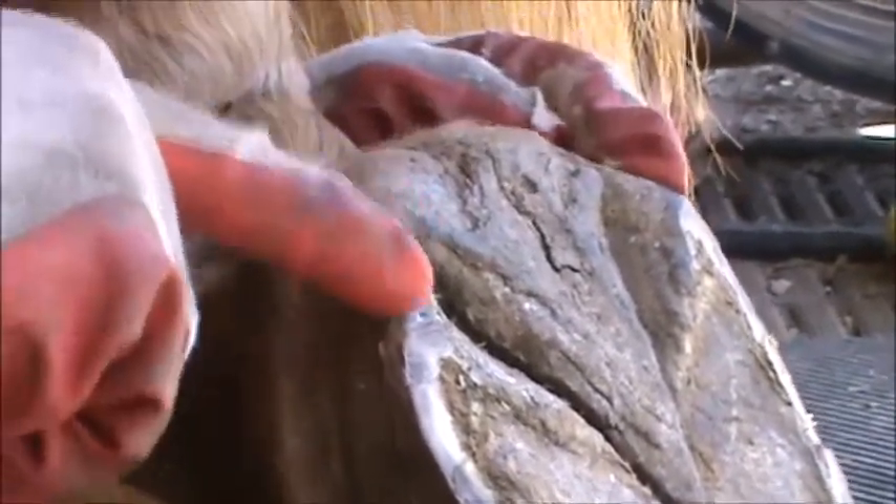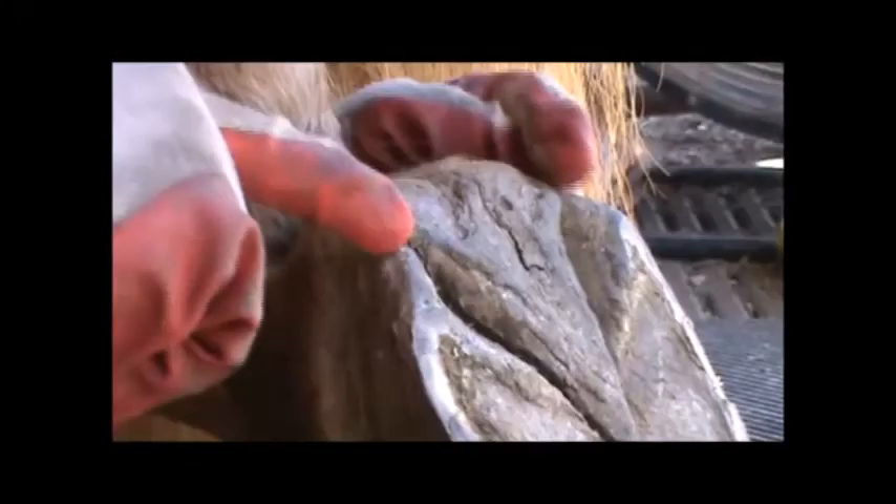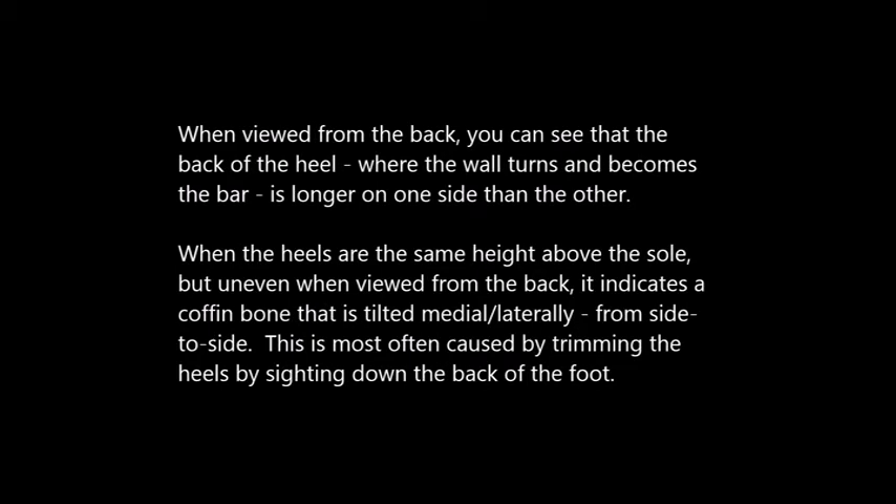The difference in heel height says that the coffin bone is tilted sideways. As you can see, the lateral side on the left is shorter than the medial side on your right. When viewed from the back, you can see that the back of the heel where the wall turns and becomes the bar is longer on one side than the other. When the heels are the same height above the sole but uneven when viewed from the back, it indicates a coffin bone that is tilted medial-laterally, or from side to side. This is most often caused by trimming the heels by setting down the back of the foot. Lucy is in the process of rebalancing that coffin bone. Never trim the heels by looking at the back of the foot — this is often the cause of towing in, club feet, and other imbalance issues. Amazingly, with the correct trim, the horse can fix all those issues on its own.